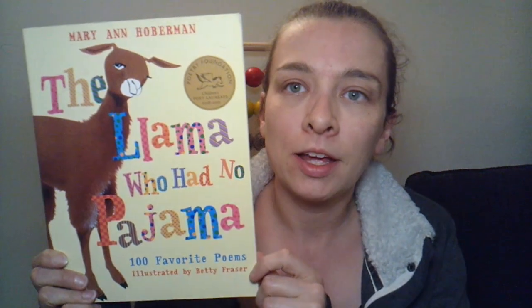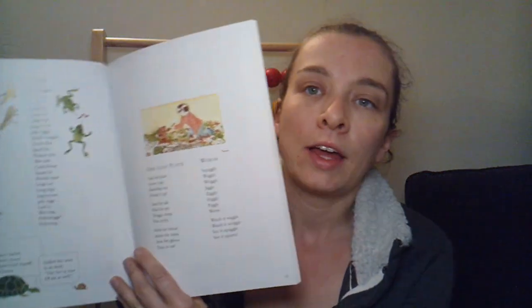We also had the book The Llama Who Had No Pajamas — it's a poetry book for kids. Once or twice a week we'd read a couple poems out of it. Z seemed to like it. I wasn't crazy about it — I'm not a big poetry person; I like to read for the purpose of a story. But I try to push myself through that and understand that just because I don't like it doesn't mean Z won't. I know a lot of people like this book, and Zakari seemed to enjoy it.